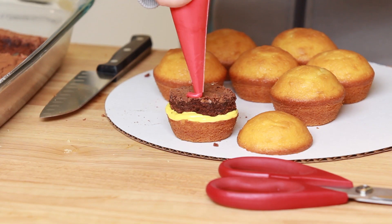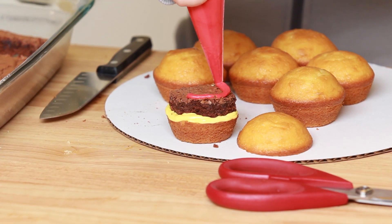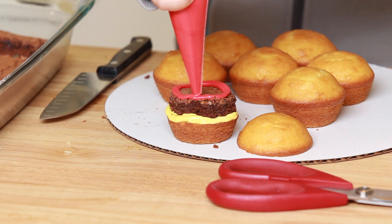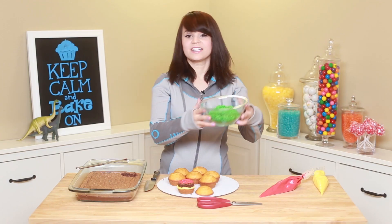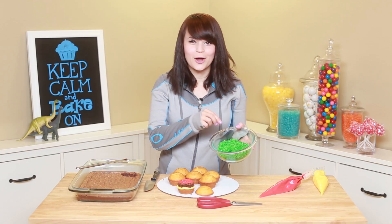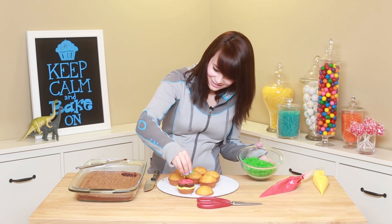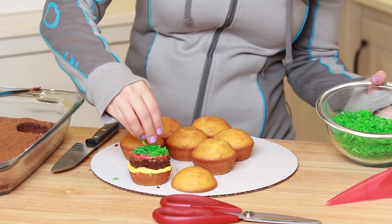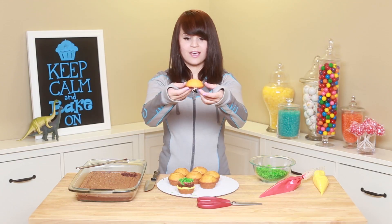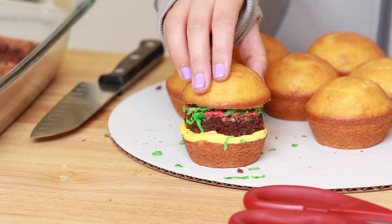Now you're gonna take your ketchup and put a little layer all the way around. And now you're gonna take your coconut flakes — our lettuce — and sprinkle a little bit. Coconut and chocolate, they go so good together! Now you're gonna put on the top of your hamburger.